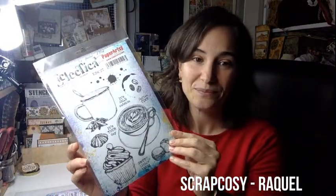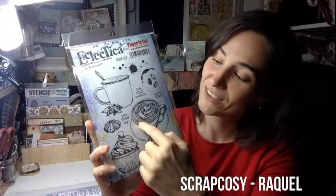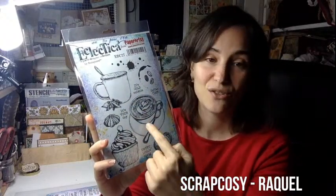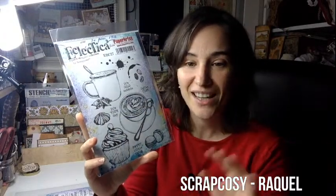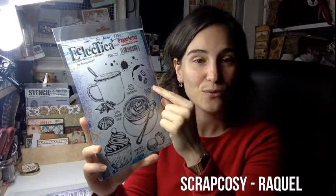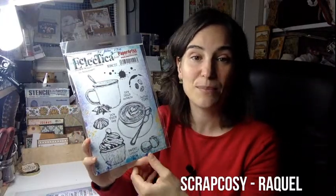So I have here my newest stamps and stencils. Let's start with the first one — this is ESC27. It's about coffee. You have different mugs, and they are very helpful because we have little sentiments here, and you can stamp on the blank spaces. Then we have three little coffee beans and you can create a pattern with them. They are very nice for that. And then little pastries as well that you can cut and use.